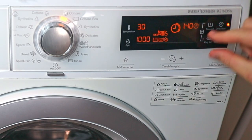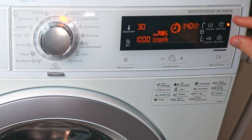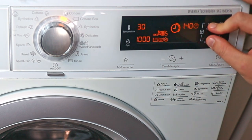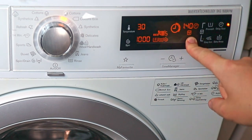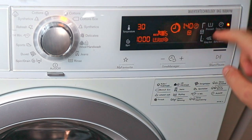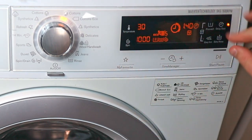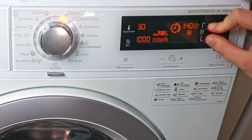We also have something called child lock. How you activate it varies from machine to machine — on this one you press pre-wash and easy iron at the same time for three seconds. You can see the symbol indicating that the child lock is on. Now none of the buttons work. Make sure you start the cycle before turning it on. To turn it off, press the same buttons for three seconds.